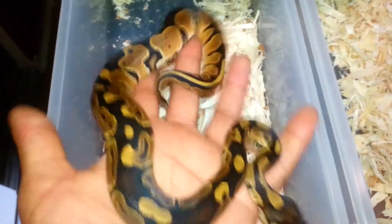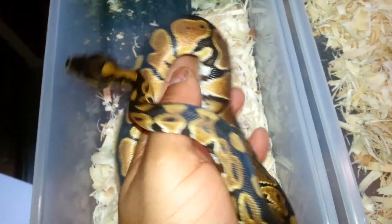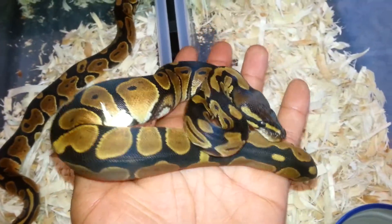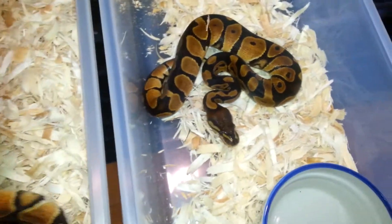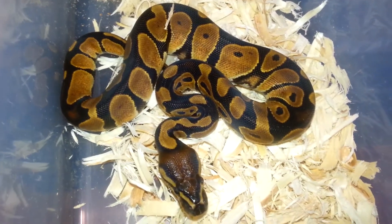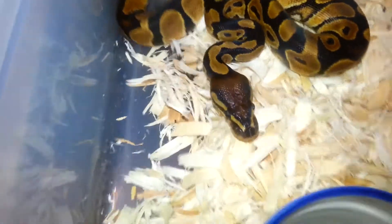Here we have two weird-looking females that I thought were normals at first, but they're pretty orange. This one I thought was a vanilla in the egg because my super vanilla pastel male was also in with the mother that I'll show next. I'm holding on to them for a bit to see how they grow, but I gotta talk to my buddy and see if he produced anything similar.